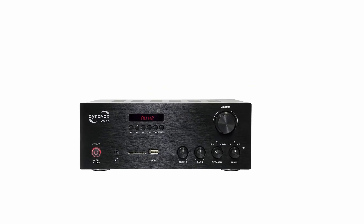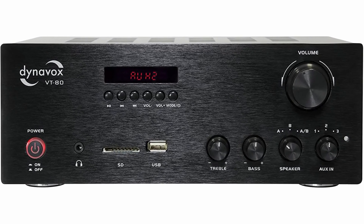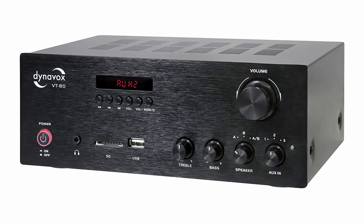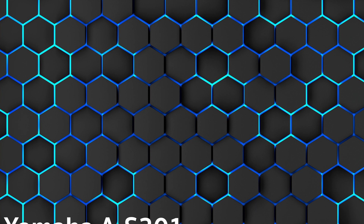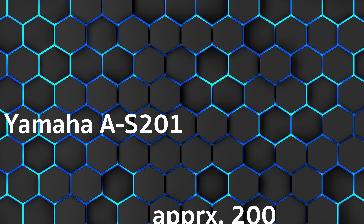The heart of a sophisticated music system is the integrated amplifier. The passive speakers are connected to it and supplied with power. The model also has a suitable selection of inputs from phono to USB. Hi and welcome to our channel. We come to the overall rating: 4.6 out of 5 stars with the Yamaha AS-201.